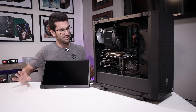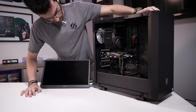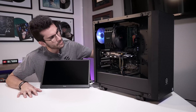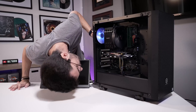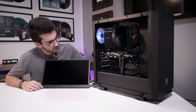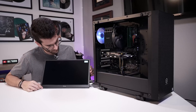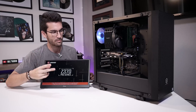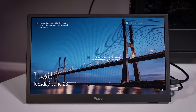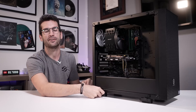All right, let's see where we are. Hopefully this turns on again. There we go. We're going to go straight into Windows, actually, because we haven't really changed anything in the BIOS, and we'll be good to go. So, another dirty system down, a few more to go in this season of PCDC here in the Orlando, Florida area. I want to thank this viewer for being so kind and allowing me to take on the system for a few days.